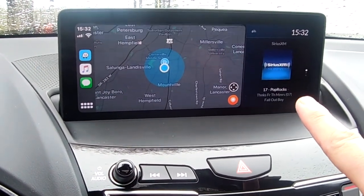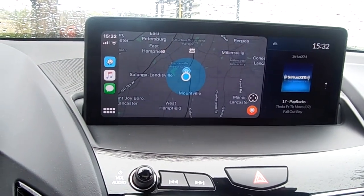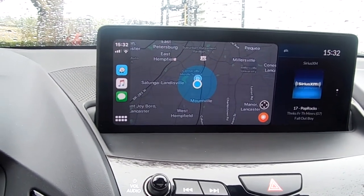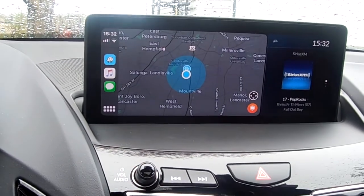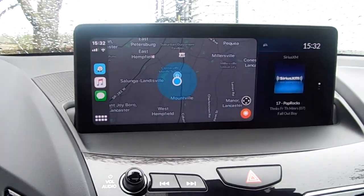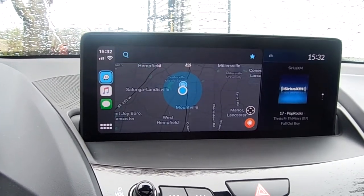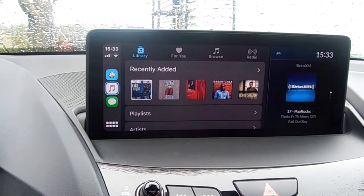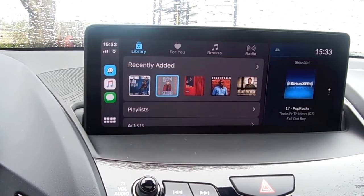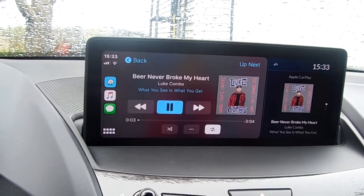Over on the small screen I do have my music information going. Unlike some other brands where you only get one thing at a time, with this car you can get two bits of information — you can have your map up on the main screen and music on the small screen, or just music with a small map. Going into music, there are my music selections. Let's see — Luke Combs' new album. There we go.